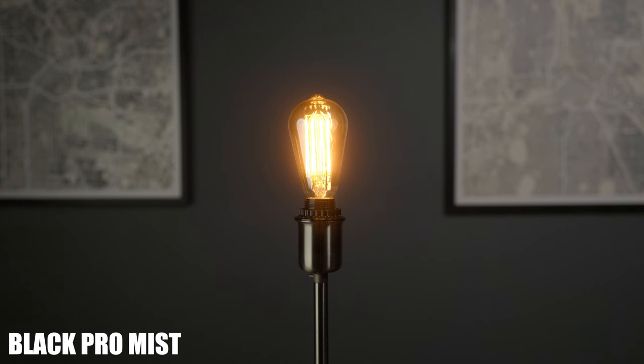Now let's put on the Black Pro Mist and see what happens. There's that signature bloom in the highlights, and for me that's a good amount. And remember, we're only at a quarter strength.